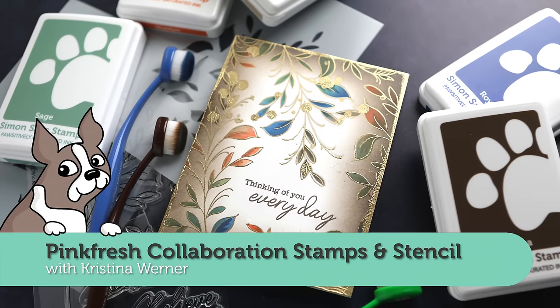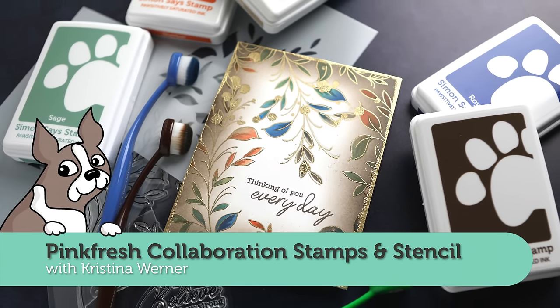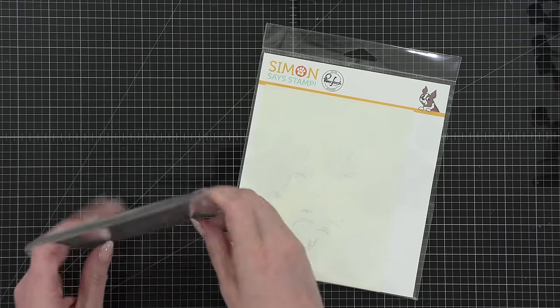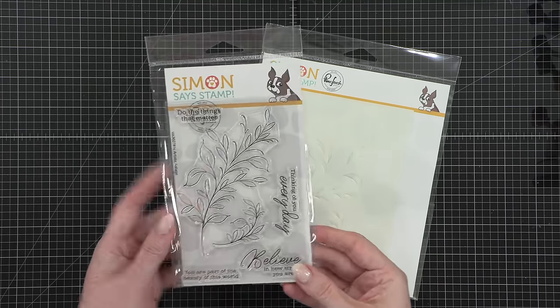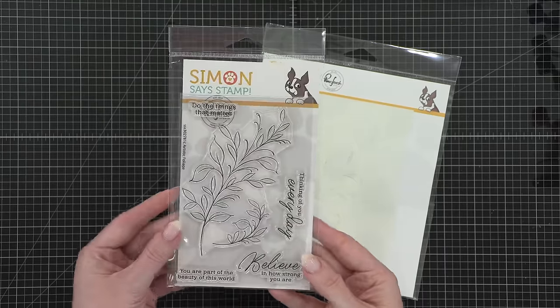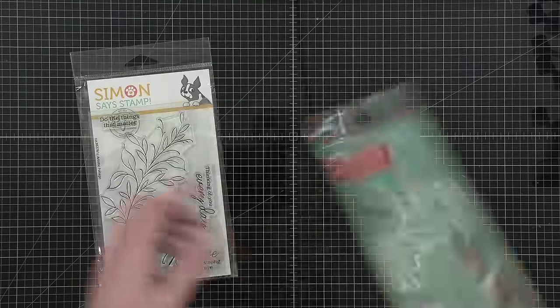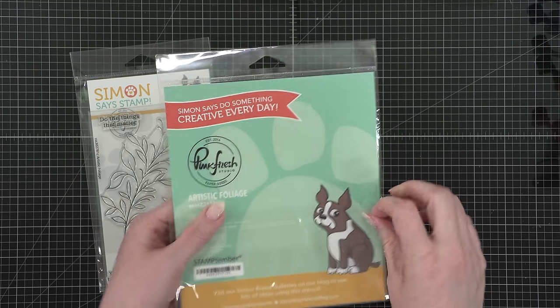Hello everyone, Kristina Werner here with another video for SimonSaysStamp.com. Today I'm using the Pinkfresh Stamptember stamp set and stencil set to create a really fun card. This is the stamp set, it's called Artistic Foliage, and here are the stencils that match it.